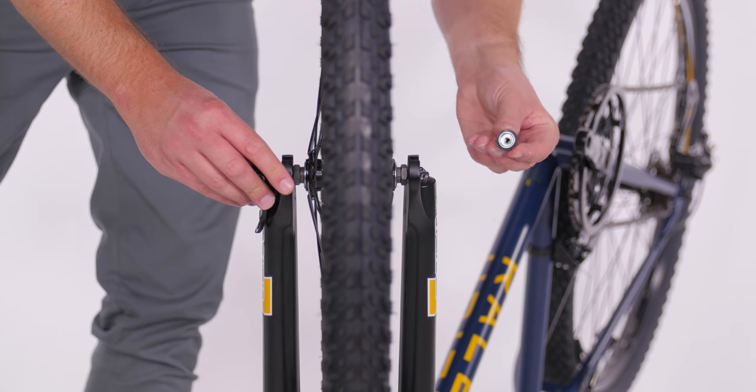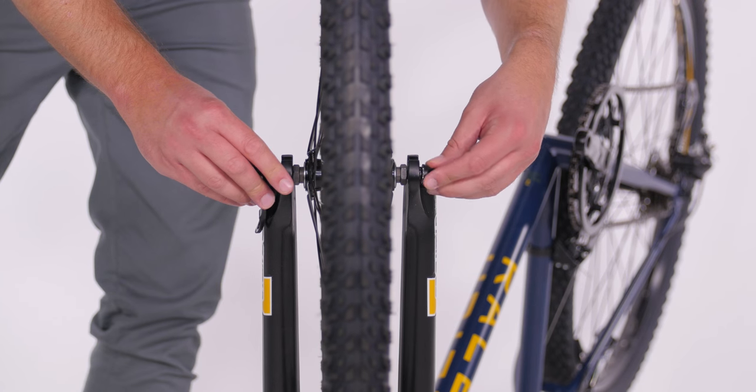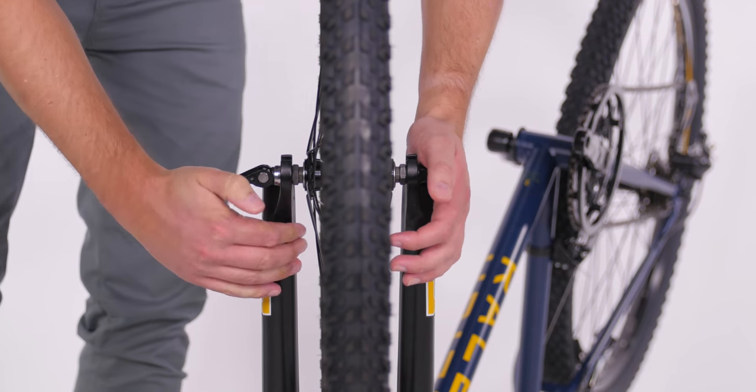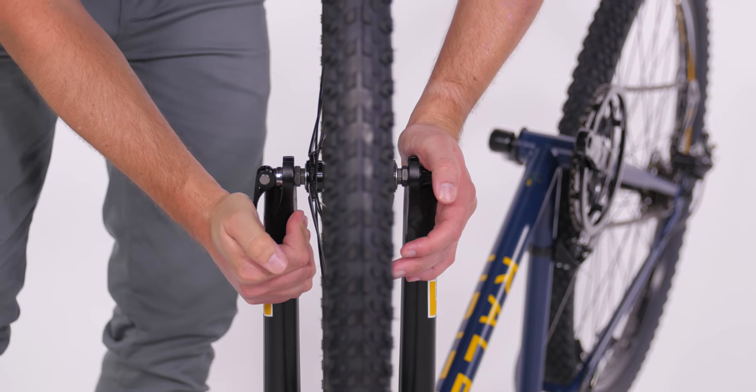Thread the nut onto the other side and begin to tighten. When you close the lever, it should tuck up near the fork leg, and when it's tight enough, the lever will leave an imprint on your palm.